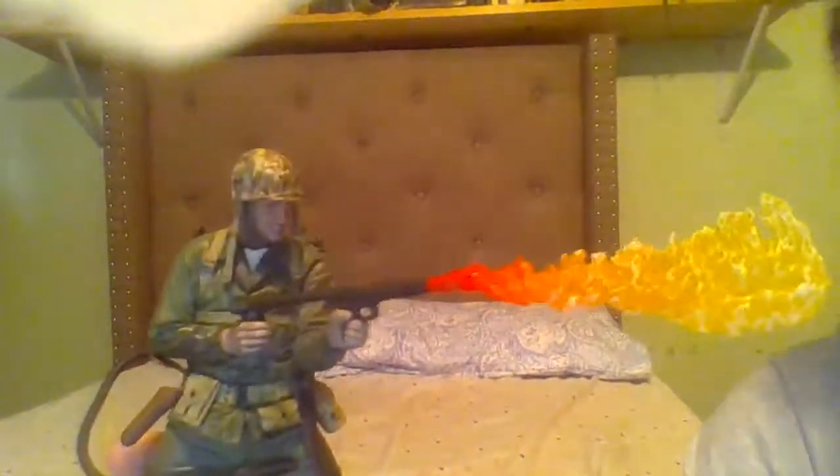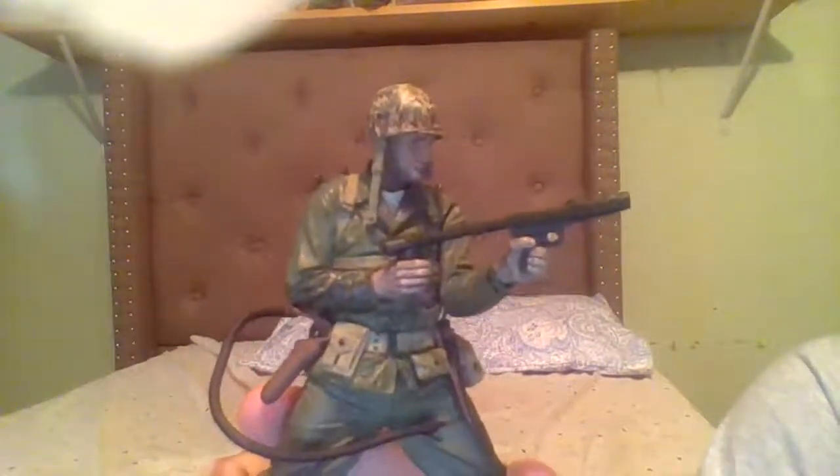Hello internet, this is my review of the Call of Duty World War Two statue slash action figure. I say statue slash action figure because all around he is very nicely sculpted, especially with his flame. Everything on him is a beautiful sculpt, which until recently is what McFarlane has been focusing on — less articulation and more the sculpt.